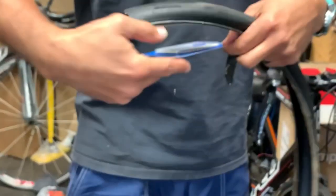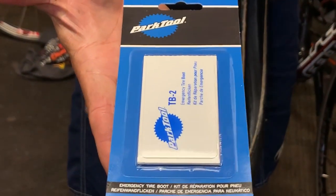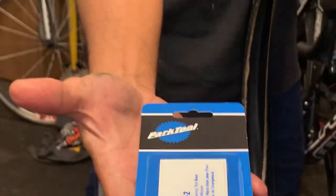You also could buy — no kickbacks from the Park — but you could buy tire boots like this and keep them in your flat kit. That's all for today. That's today's cycling tip. Do it.